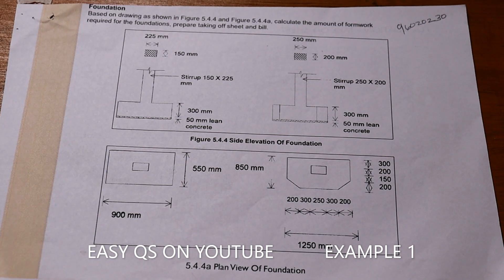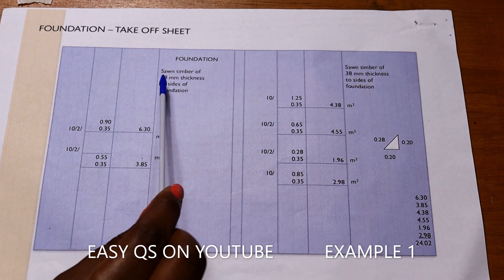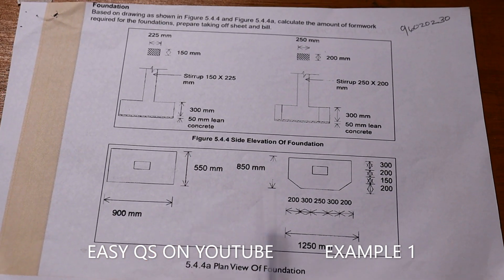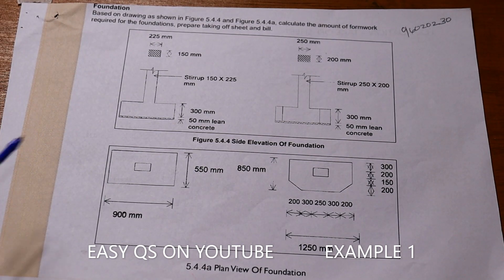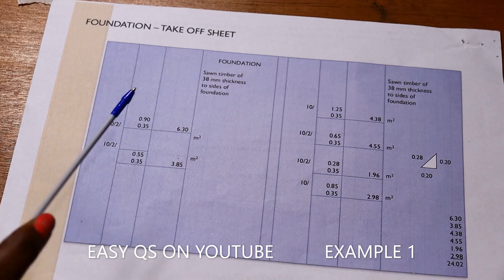We are told to measure the formwork in the foundations. For the formwork, it shall be sawn timber of 38 millimeters thickness to the sides of the foundation. The sides are all around the foundation. We have 900 and 550 for one, and 850 and 1250 for the other. To get the area of the formwork at the sides, we take 900 then multiply by the thickness of the concrete, which is 300 plus 50, giving 350. So it shall be 900 times 350.